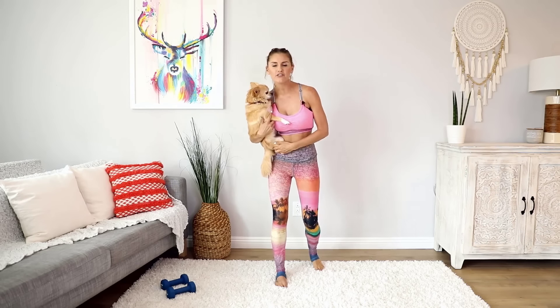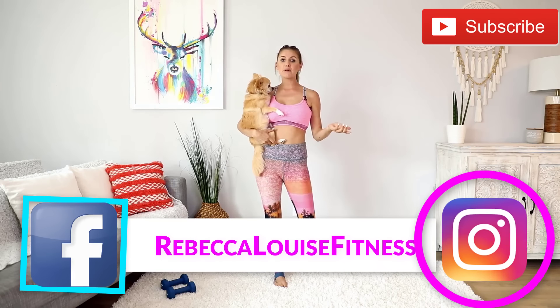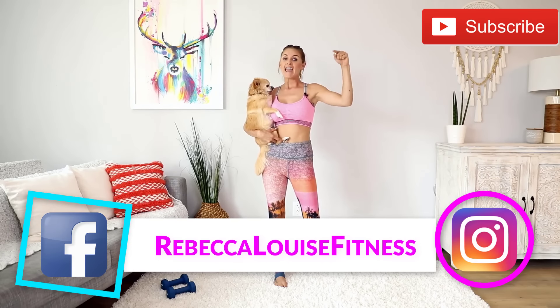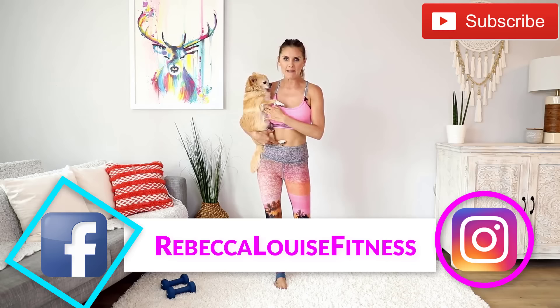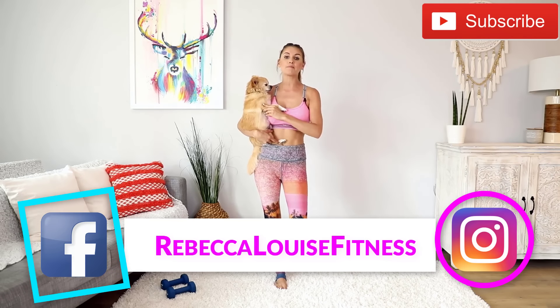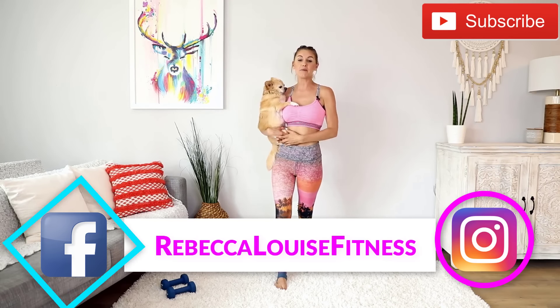If you've been here for a while, then we love you guys and you are going to love this workout because it is one that you guys have been asking for for a while. Every time you drop a comment below and let us know what workouts you want, we always read them and make sure we eventually make them for you. So if you have any suggestions, drop a comment below, subscribe to the channel, and follow us on Facebook and Instagram, Rebecca Louise Fitness.